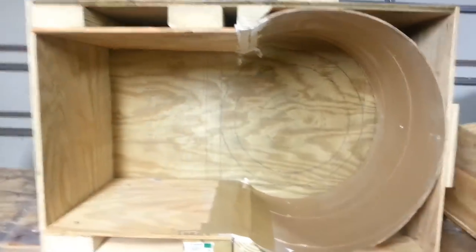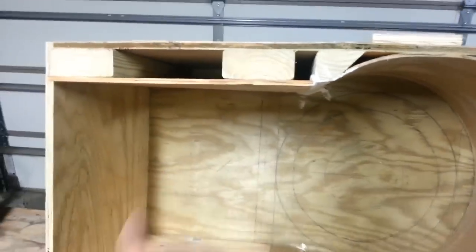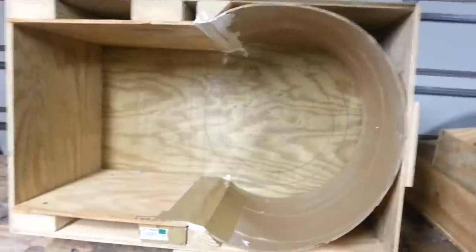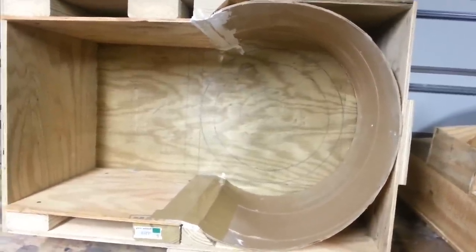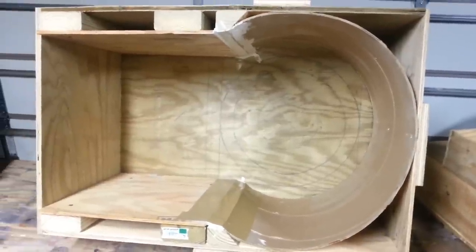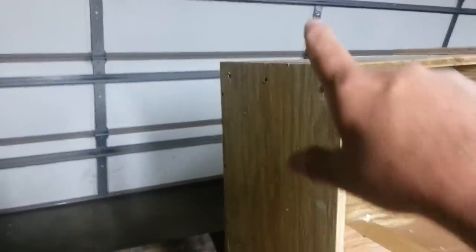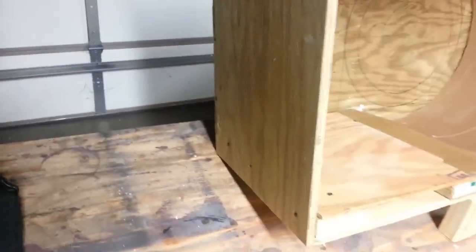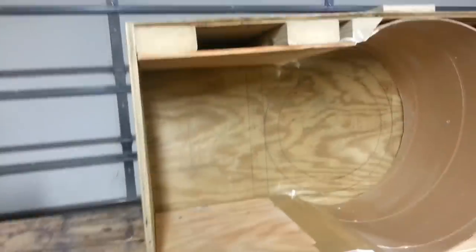When my base gets all the way done it'll be level with my openings. Then I can let it cure — it's going to be a week wrapped up in plastic and then three weeks to dry and cure fully. Then I'll take the wood frame off, unscrew the base, and this inner piece should separate, widen, and pop off. Then I'll pop the base off, leaving nothing but concrete. That's the plan anyway.